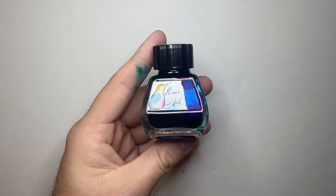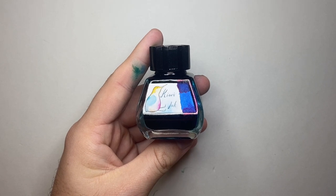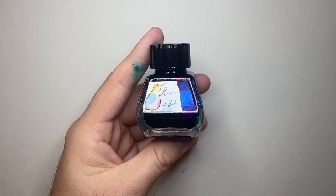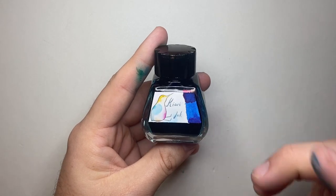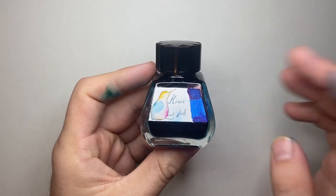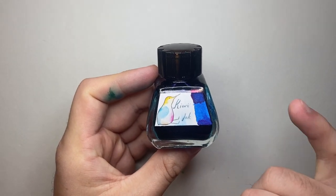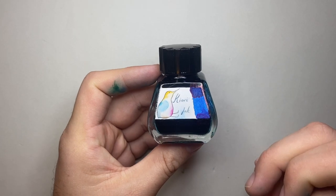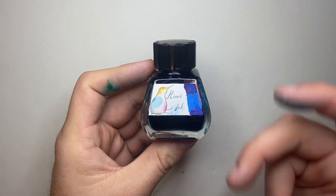You can pick a color and get them to match it. Or they do this thing called the Tricolori, which is three colors — which is what this particular ink is. You can choose the color, the sheen, and the shimmer. You can also dictate things like the wetness of the ink. And they make it all by hand, which is so, so cool.